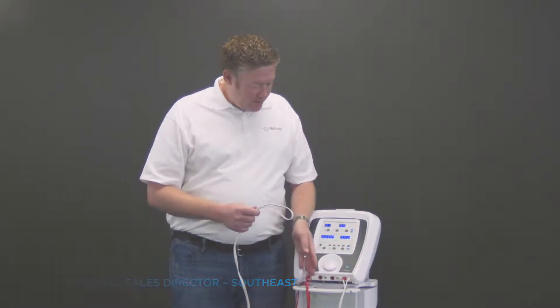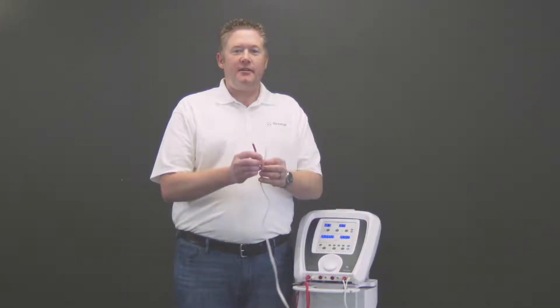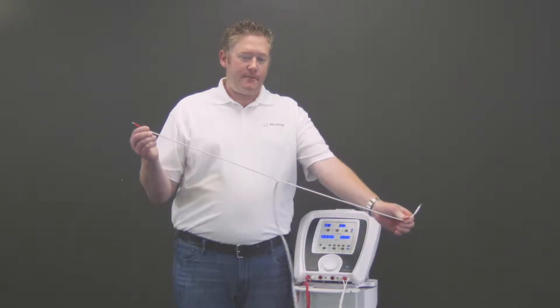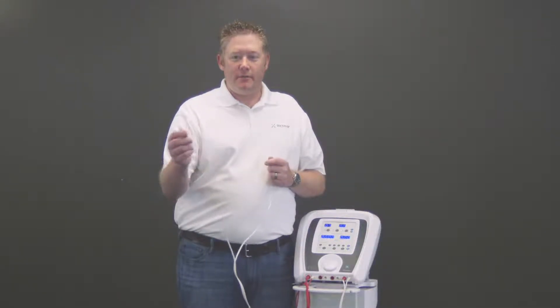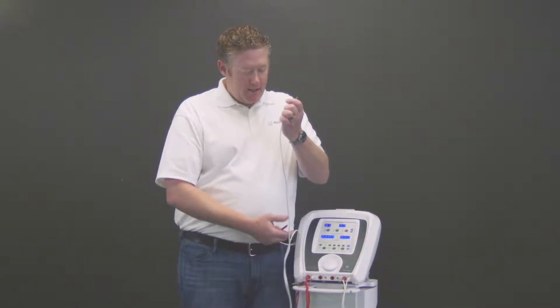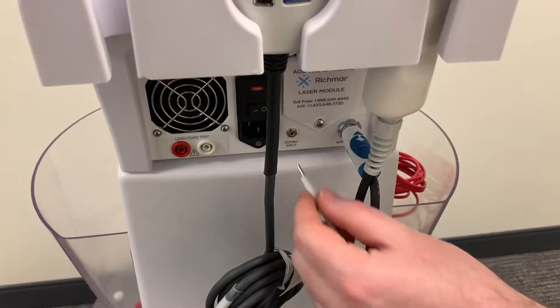This can be done out of any channel of the device. First step is to take the lead wire and separate it. The electrode typically goes to the positive, which would go in the patient, and the negative would go in the back of the machine.